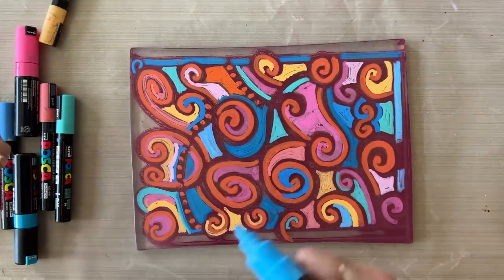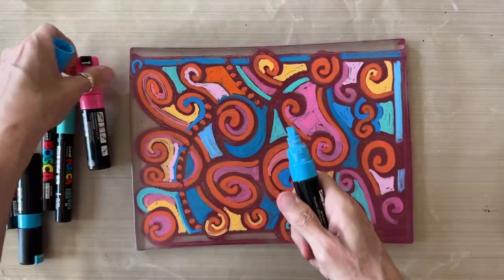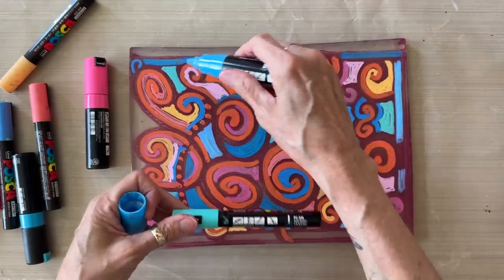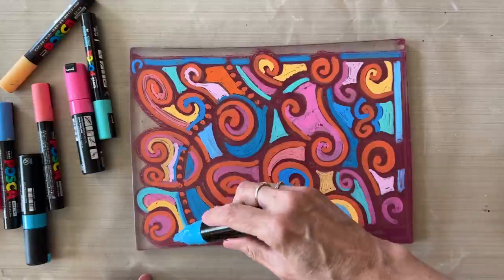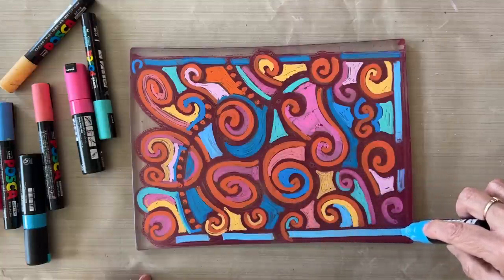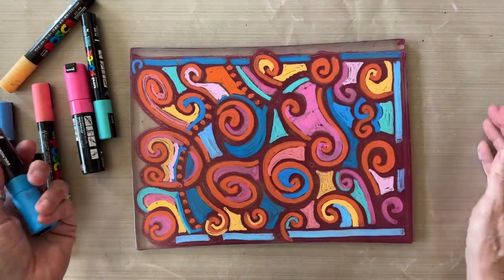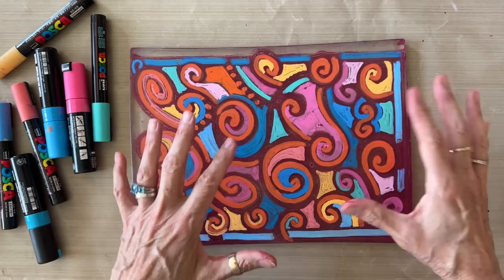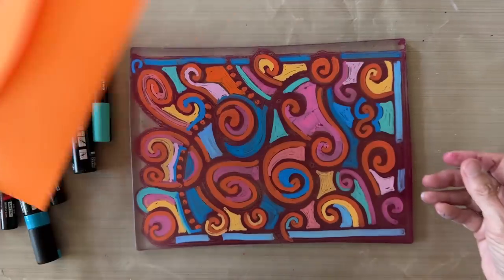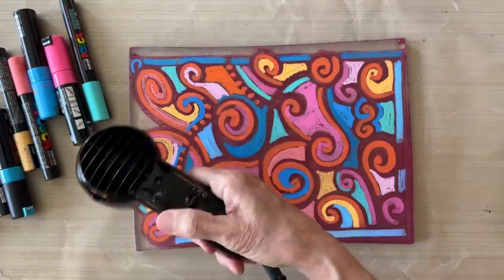The chisel tip and the bullet point of the larger sizes are really good for filling in big areas, and the smaller PC-5M tip is what I use for tighter spaces. I've colored this mostly in now — my panel cards won't go all the way to the edges of the plate, so I've colored some area I don't need, but I find the process really relaxing and fun so I tend to do the whole plate. I've gone heavy on the orange to go with the orange envelope. Next step is to either wait for this to dry or give it a little help with the heat tool.